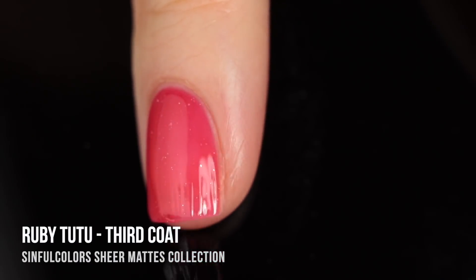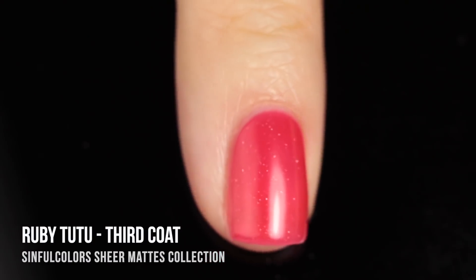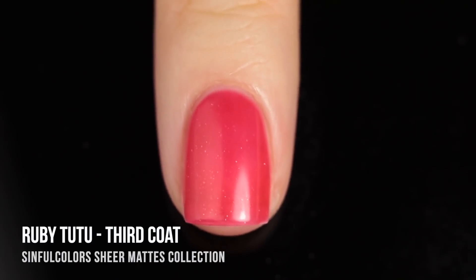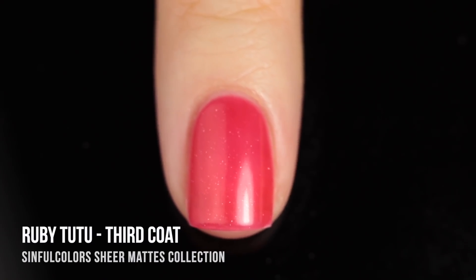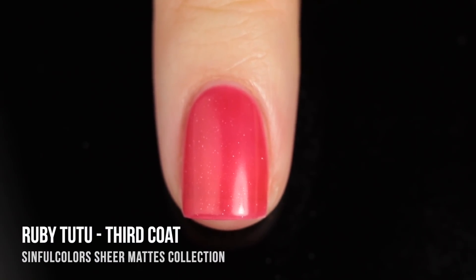The cool thing about jellies — and it's something I always mention — is that depending on how many coats you do, it can look like an entirely different nail polish. If you're into a very sheer wash of color, you could just do one or two coats. If you want the full, bold color, then you can go in with three coats.